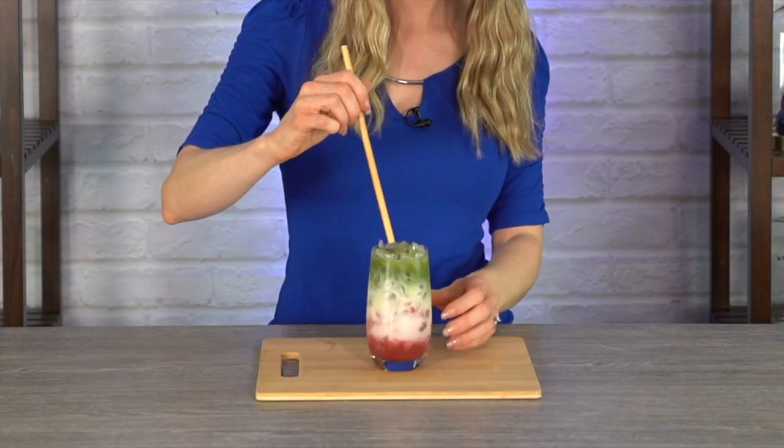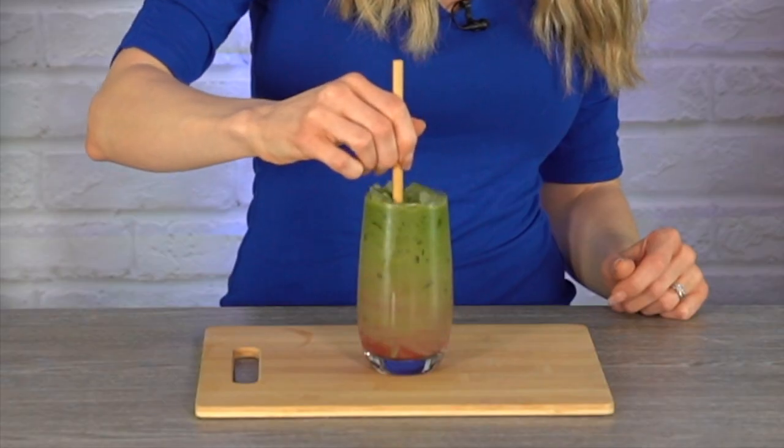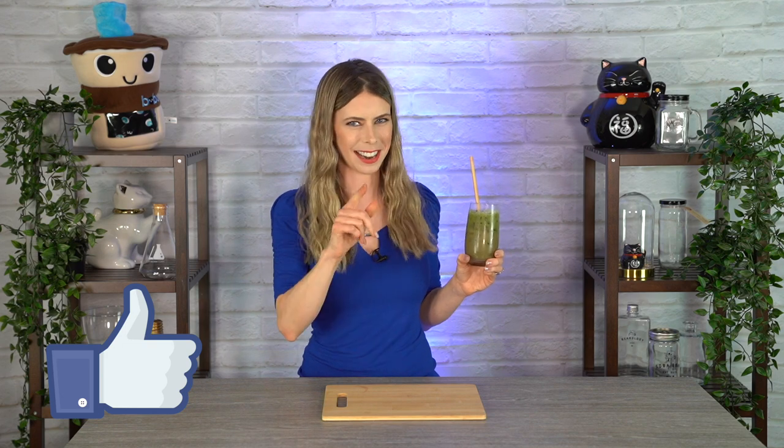Once everything's moved around a bit, we can actually see the layers even better. Let's mix it up and see how it tastes — I've got my reusable bamboo straw. Mmm, oh my goodness, that is amazing. It is not too sweet at all. It's very earthy and has a great flavor. This is delicious — I seriously could drink this every day. Not only were the colors beautiful with that layered effect, but now that we've mixed it in, the green is just so bright and vibrant. Delicious! I can't wait for you to make this drink at home. When you do, please be sure to leave a comment below and let me know how it turned out. And if you haven't already, please subscribe — I plan to bring you a brand new drink video every week. Be sure to hit that like button, and I'll see you again soon.